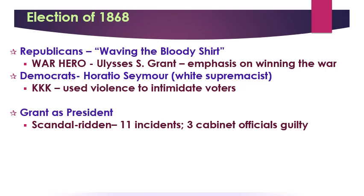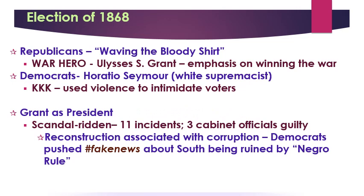The spin goes: Grant's corrupt, Republicans are corrupt, Reconstruction is corrupt, everything's corrupt. This fake news narrative — which is not actually accurate — helps cause declining Northern support for Reconstruction. A lot of Northerners are turned off from the idea of reconstructing the South, guaranteeing African American equality, and punishing Southerners.